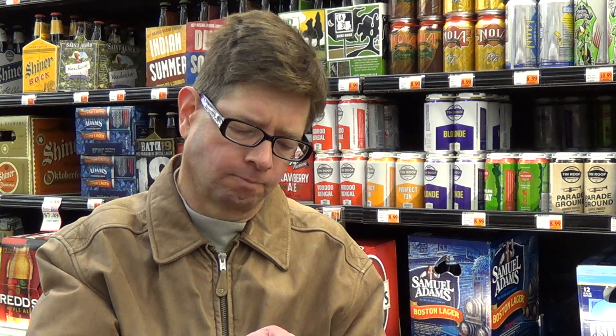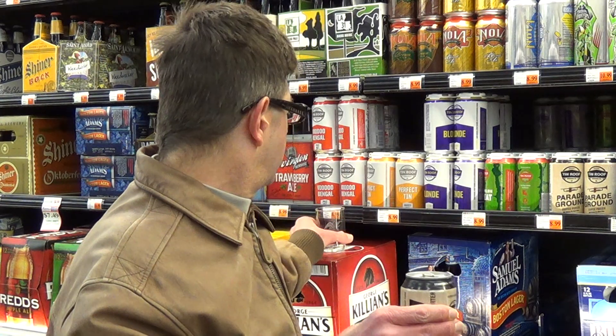Ten Roost puts all their stuff in cans and on draft — they don't have bottles yet. Let's put it in this little tasting glass and see what we get.